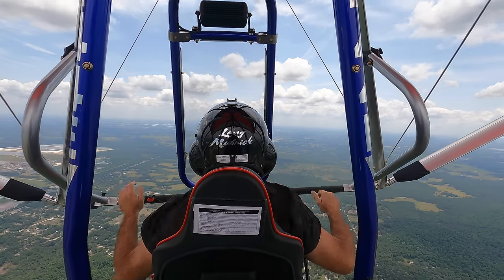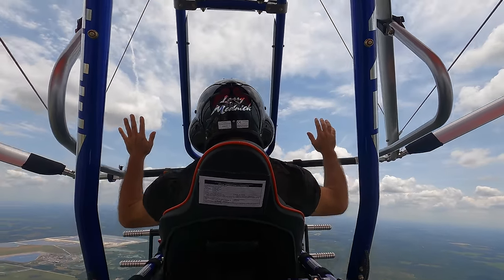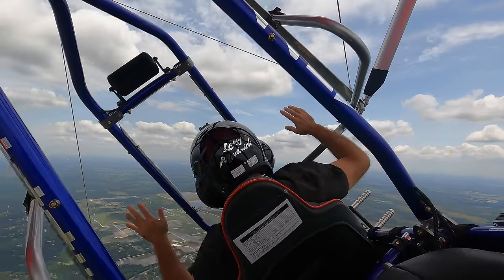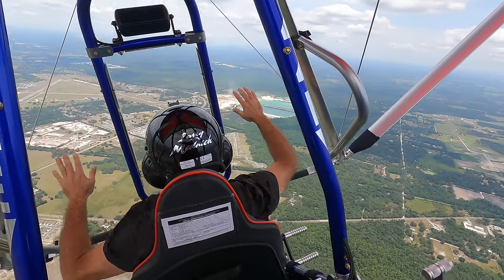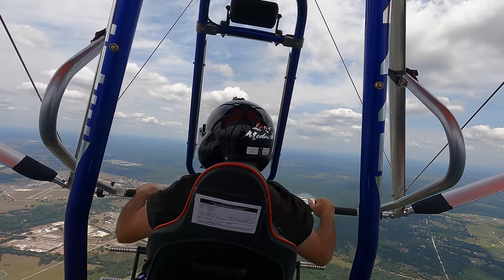Here I am in a full throttle climb, full throttle, letting it do its thing, and with the nose up, sure enough right into a corkscrew spiral dive. Reducing power it actually righted itself, but I would not count on that happening every time.